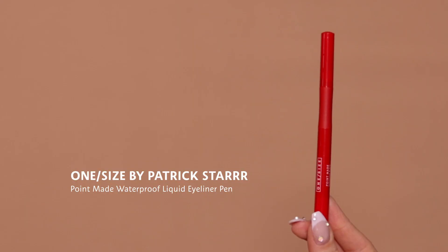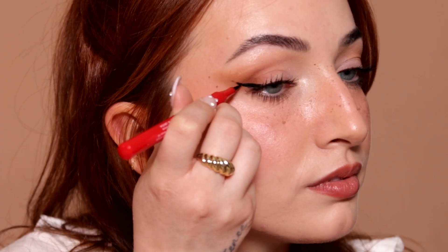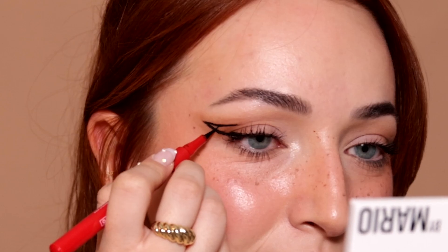Liquid eyeliner is a crucial part of the e-girl look. I'm going in with the One Size by Patrick Starr — this is the Point Made. It has a really nice fine tip for this graphic liner. For today's eyeliner look, I want to create something nice and graphic but still kind of subtle. I'm going in with a straight line connecting to my lower lash line, and then doing a half liner. Now that both lines are connected, I'm going to do a little crescent shape on the inside to connect both of them a little bit more.